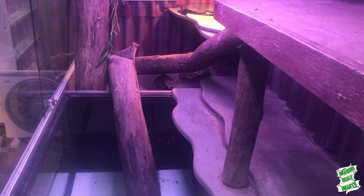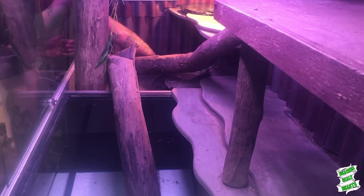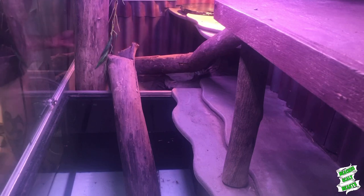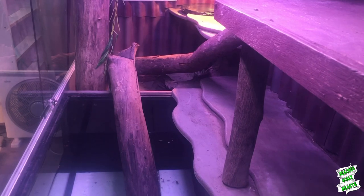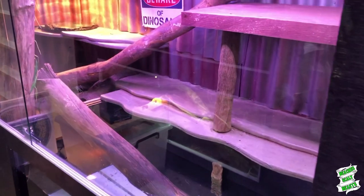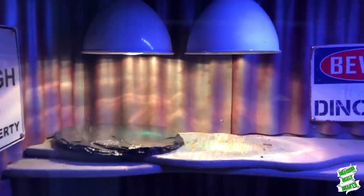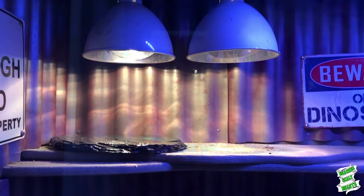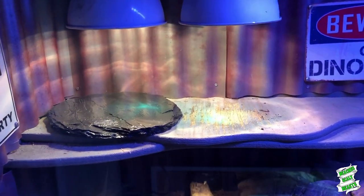So let's let this old dinosaur out. We'll let him come out at his own pace. There's a quick look over Loki's enclosure — I've got those two nice Get Your Pet Right splash proof mercury vapor bulbs in there now, so he'll be getting tons of UV.